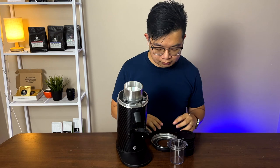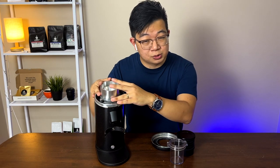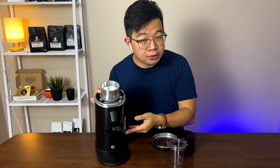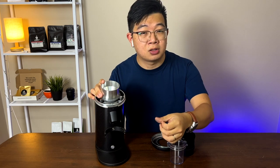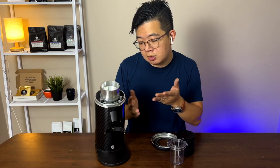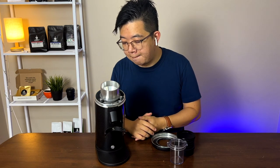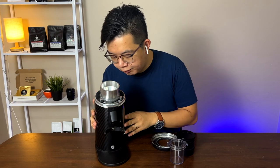Now let's talk about the pros. This grinder can grind both espresso and filter very well. I don't think you can find anything within this price range as a single-dose grinder that does both exceptionally well. So this is a pretty good value-for-money grinder for home use. I'd even argue that for cafe owners who have a single origin or micro lot they'd like to offer customers, this grinder works well — you can dose however much you want, take it out, make a filter, a pour-over, or an espresso. The only caveat is it takes longer to grind 18 grams compared to a commercial grinder.